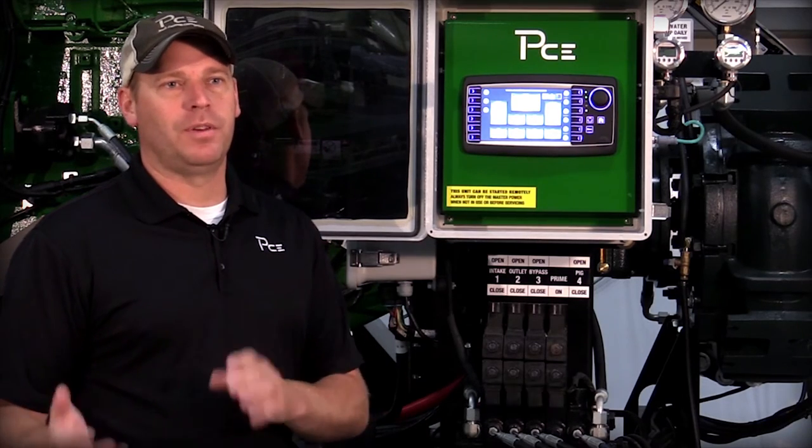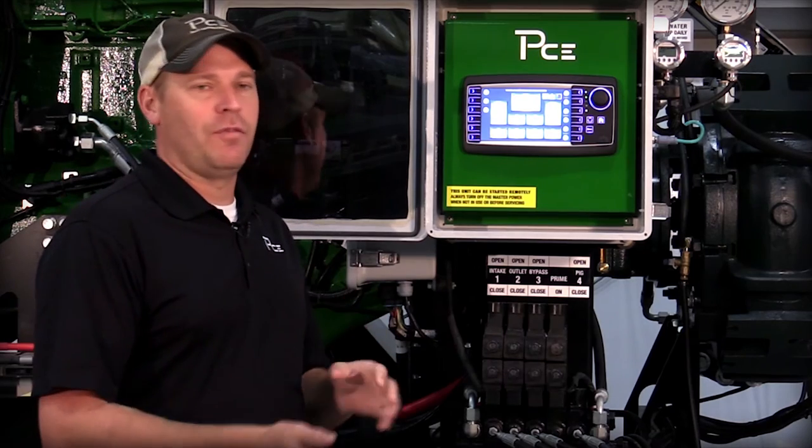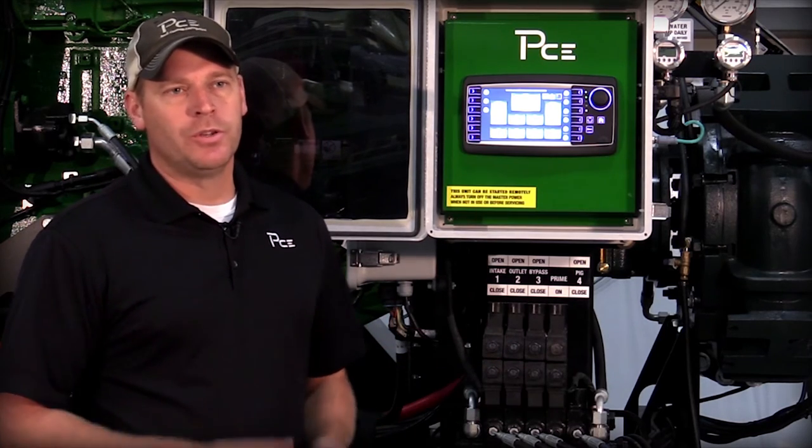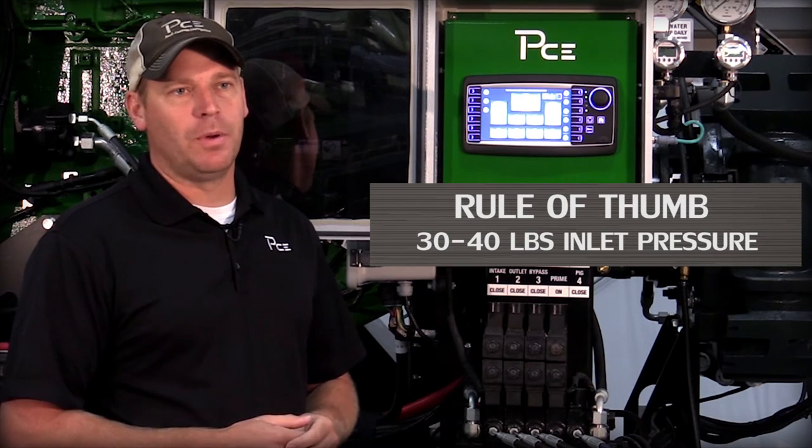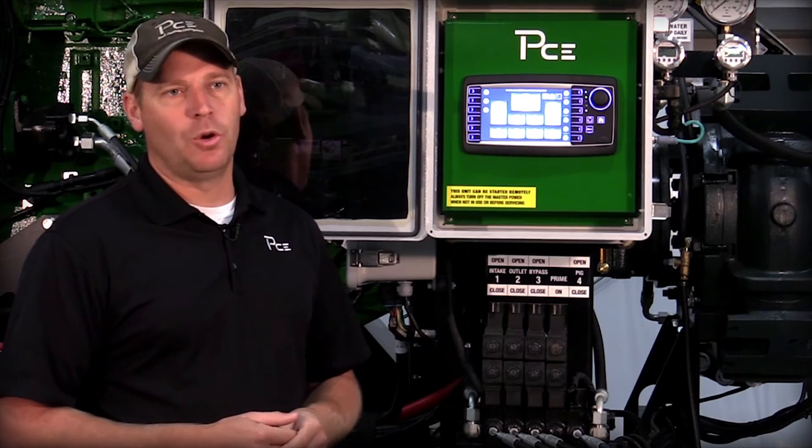Not having a big enough feeder pump to feed the main pump, or not having enough pressure going into our booster pump, can cause this. A good rule of thumb is always 30 to 40 pounds coming into the back of your booster pump, so that we don't operate in this low pressure environment.